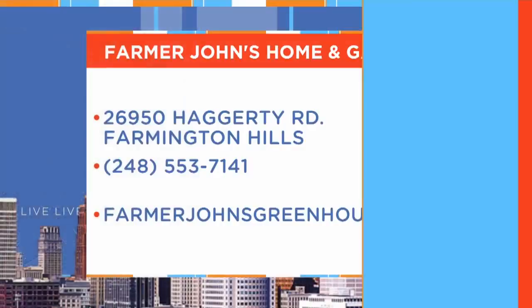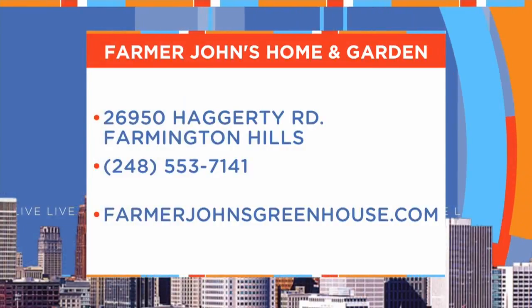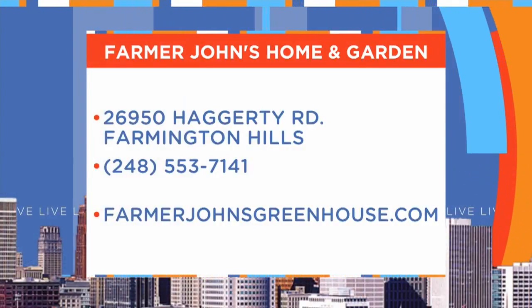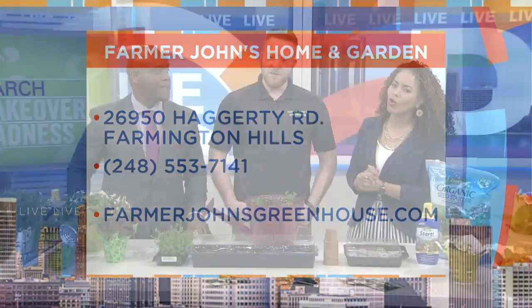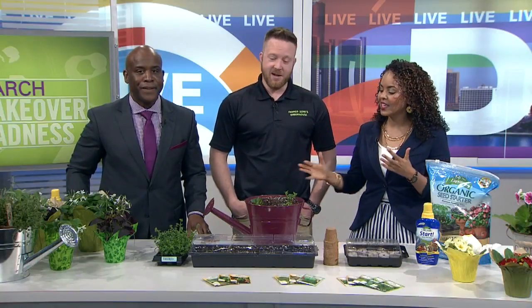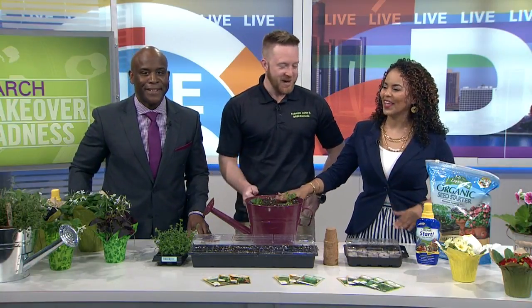Farmer John's Home and Gardens is located on Hagerty Road, just south of 12 Mile in Farmington Hills. For more information, check out their website at farmerjohnsgreenhouse.com. Thank you so much for being here — you're always giving us such great ideas. I love being here. Sorry for messing up the soil! That's all right.